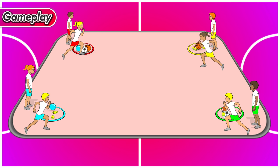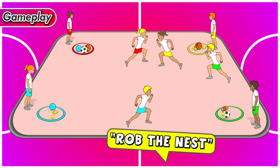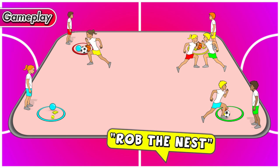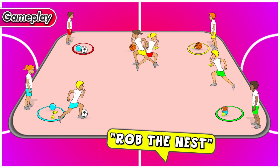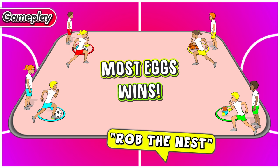As soon as all eggs are collected, your teacher is going to call out 'Rob the Nest,' and everyone runs and picks up an egg from anyone else's nest and brings it back to their team's nest. As soon as time is up and the teacher calls stop, the team with the most eggs in their nest wins.